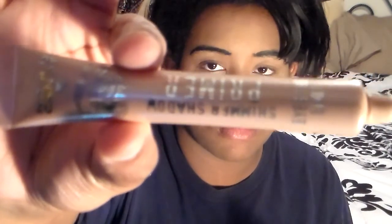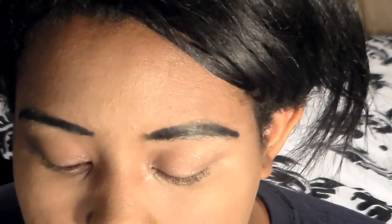I'm using eyeshadow primer — it's sort of glittery — and I'm putting it on my eyelids to make sure the eyeshadow doesn't crease during the day. It does look a little shimmery at first, but when you put the eyeshadow on top, it's hardly even noticeable.